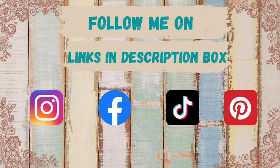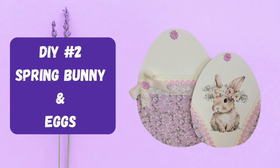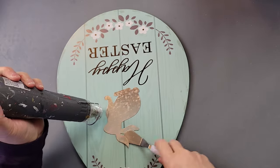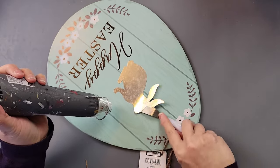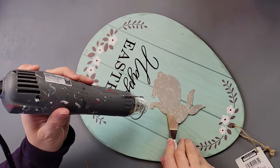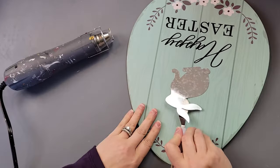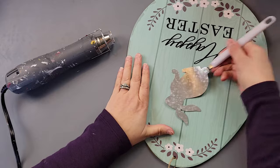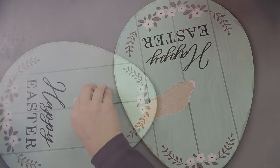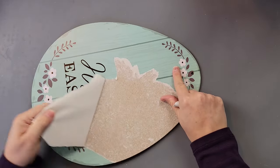Here's DIY number two. I'm going to take one of these MDF eggs from Dollar Tree and use my heat gun and Cricut spatula to remove that metal bunny on the front. I do save those for future projects. After I had that done, I started pulling off the paper — it came off really easily, and I love when it comes off in big chunks like that.